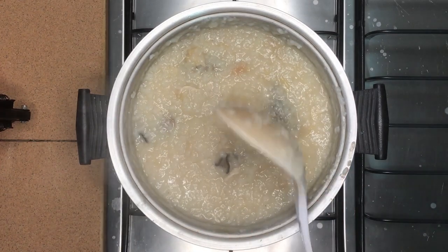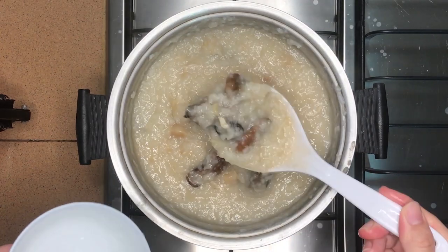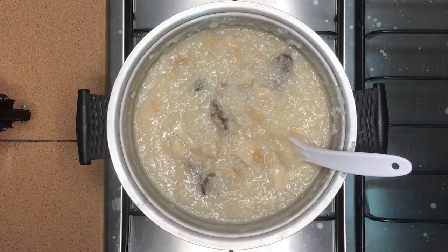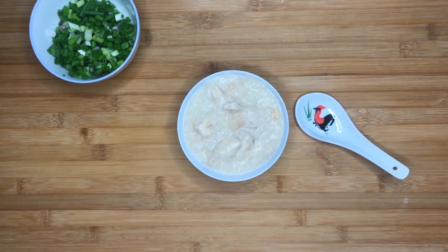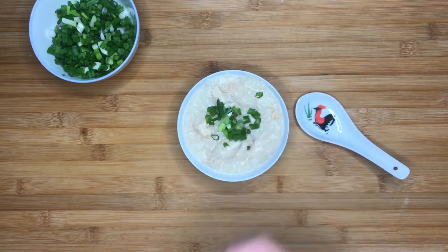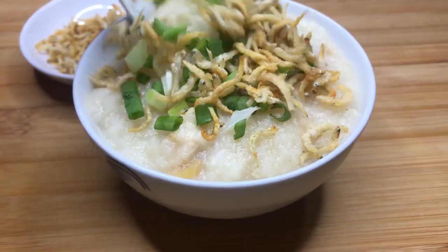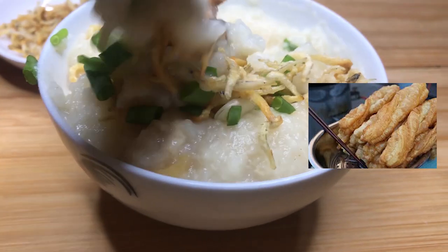Stir in all the seasonings and your oyster porridge is done! While serving, remember to constantly stir and scrape the base as the pot is still very hot and the porridge will stick and char if left unattended. Garnish with some of the spring onions prepared earlier — the green onion contrasts nicely against the white porridge and dark dried oysters. For some crunch, you can prepare some fried silverfish to add in. Mix it all up and you have a hearty dinner that's so simple to prepare. If you're feeling fancy, you can even add fried bread sticks to dip into the porridge.